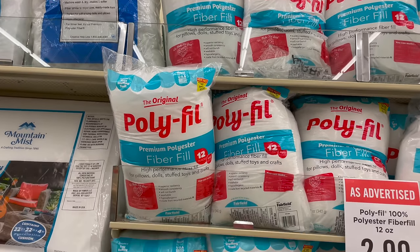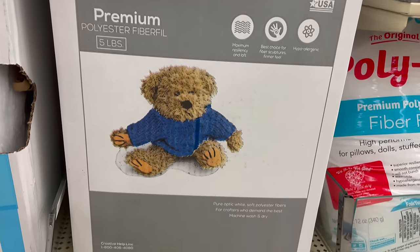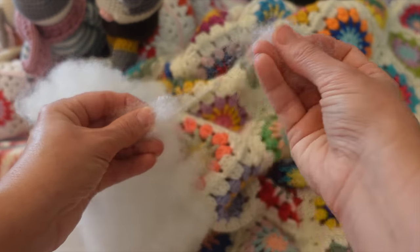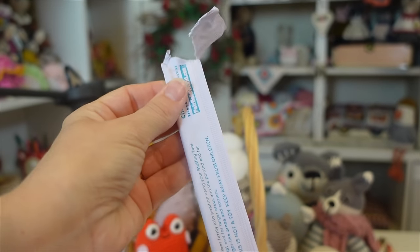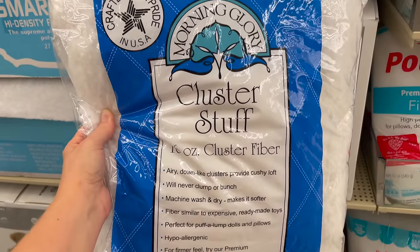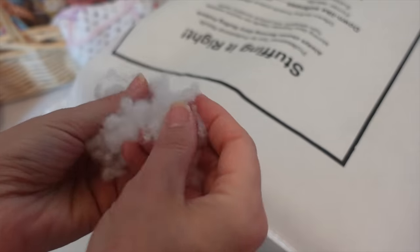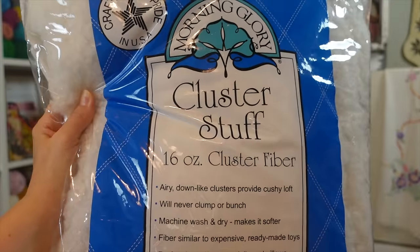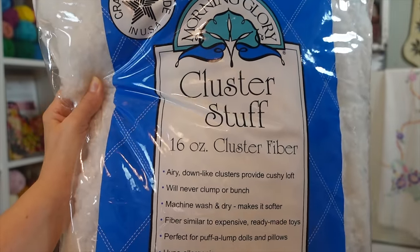My next tip is all about stuffing. You can typically find polyfill fiber stuffing at your local craft store — it's the most widely available in the United States, comes in a big bag or box, and is great for getting into all the nooks and crannies. Grab little pieces and stuff down into your toy; sometimes a bamboo stick helps you reach into every corner. I recently discovered a brand new stuffing from Morning Glory called Cluster Stuff. It has little individual clumps that create a softer, squishier toy — great when you want something less firmly stuffed.